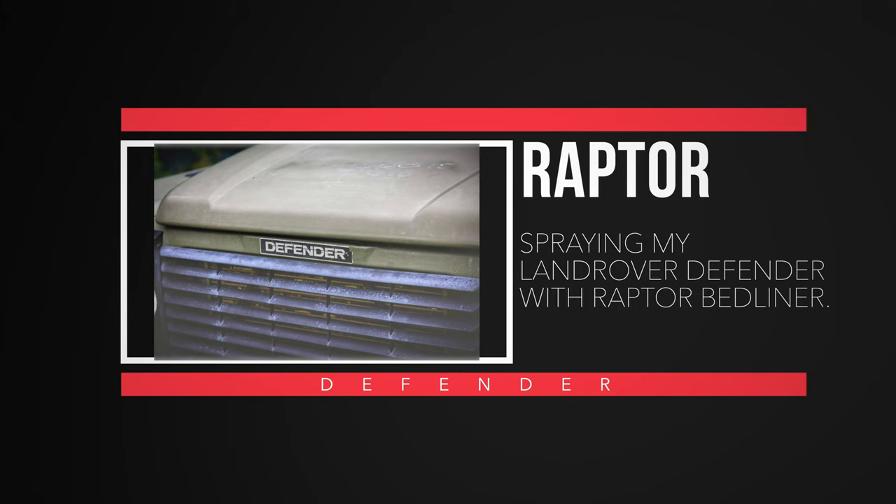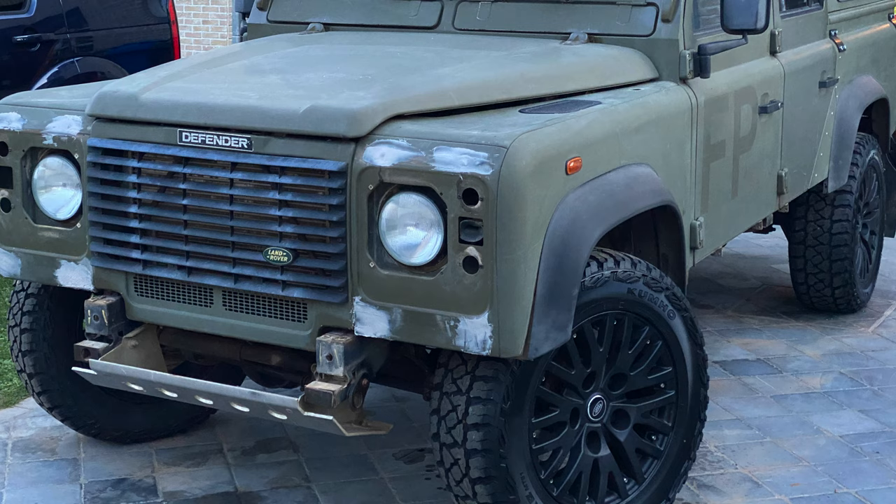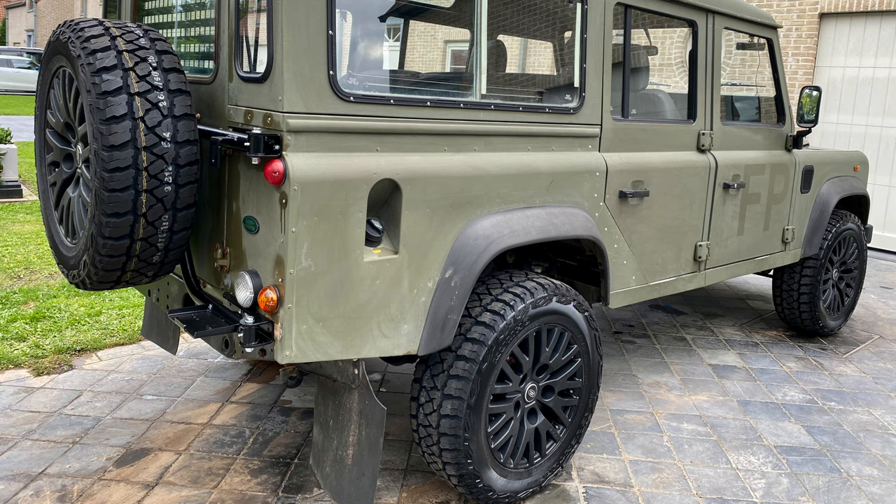Today I'm showing you a little more about our spraying job, but first we had new wheels and tires installed. We already had these lined up — they are Cam Defender 1983 wheels with 265/60 R18 tires, which are the same diameter as the originals.